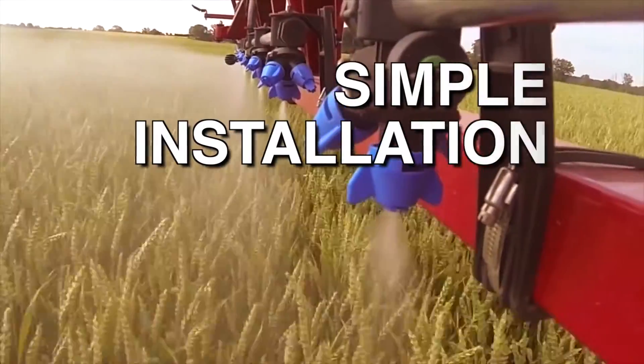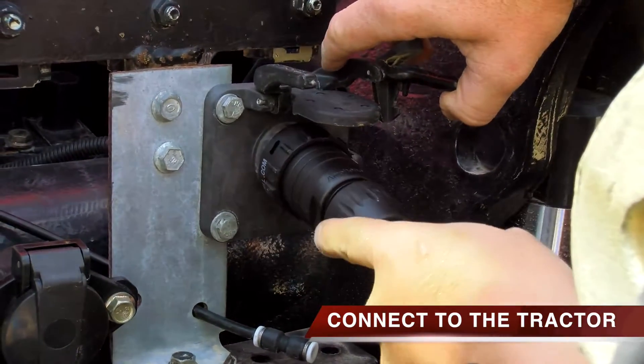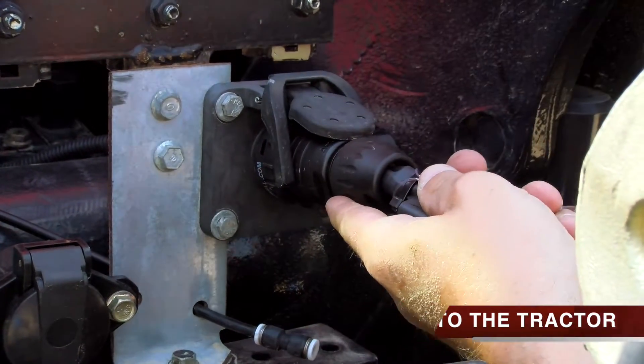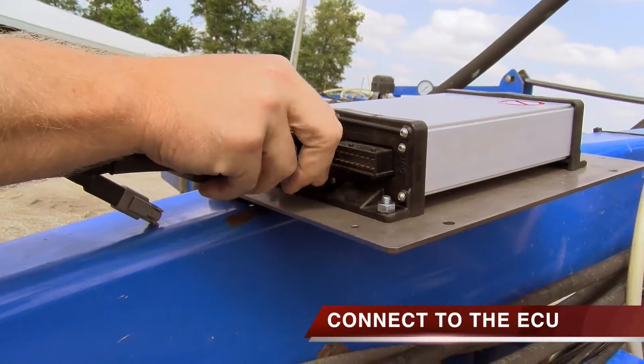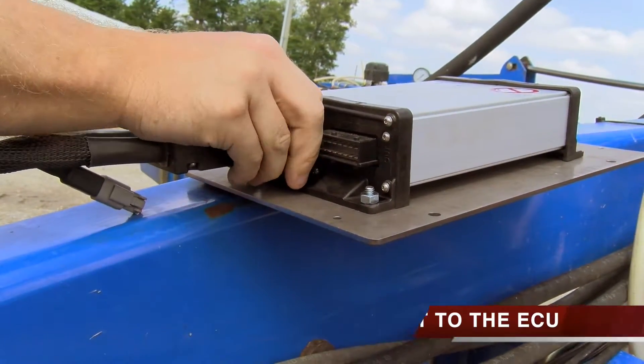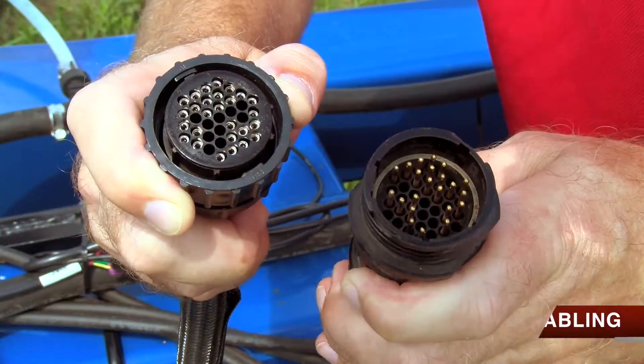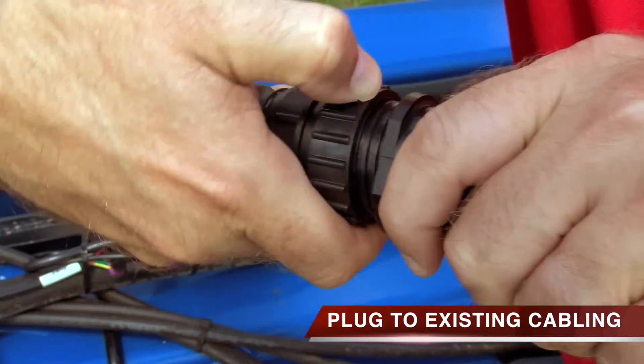The ISO compatibility also guarantees simple installation. The system plugs directly into all ISO-ready tractors. From the tractor, you plug directly into the ECU, which mounts onto your implement. From the ECU, you plug into a 42-pin harness, then connect to your existing cabling.